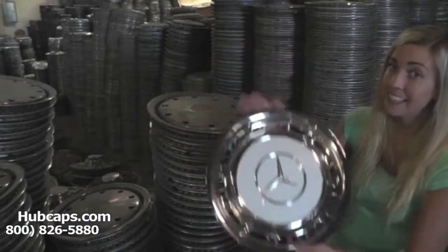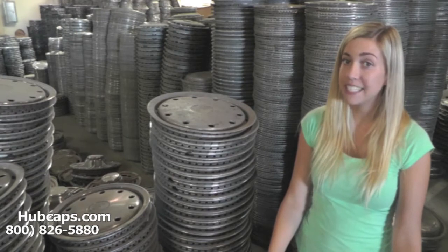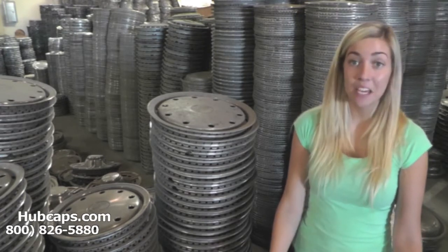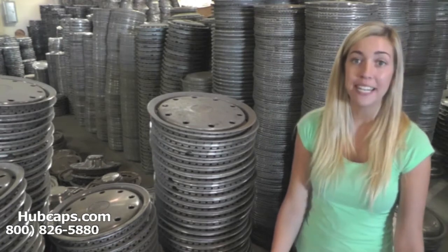You would expect nothing less. We take pride in the quality of hubcaps that we send out to you. Time is money, so save both with us here at Hubcaps.com — and keep us in mind for all of your hubcap and center cap replacement needs.